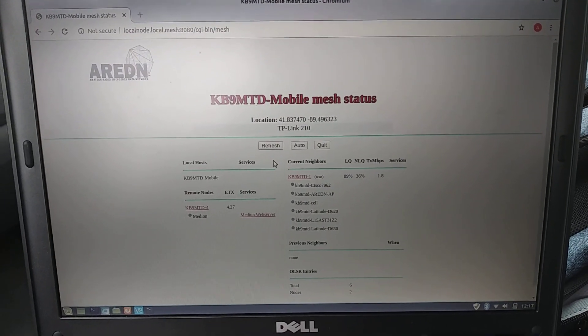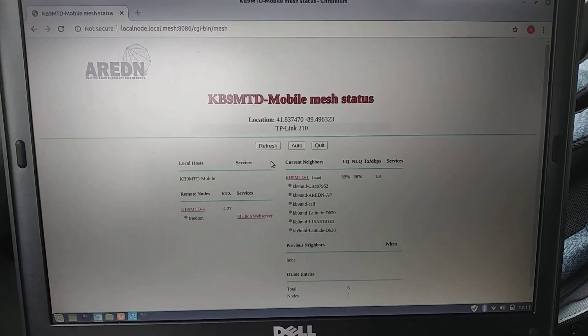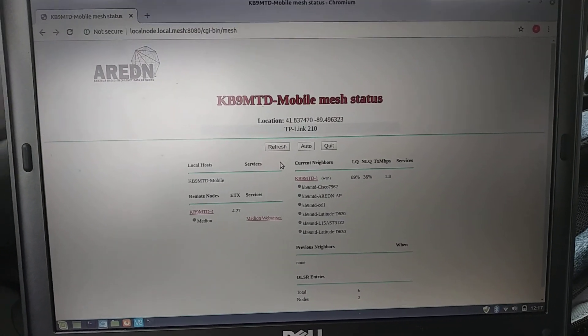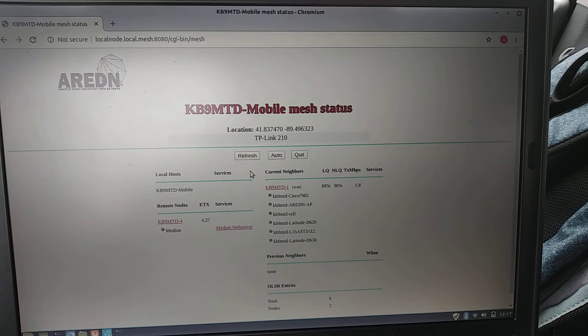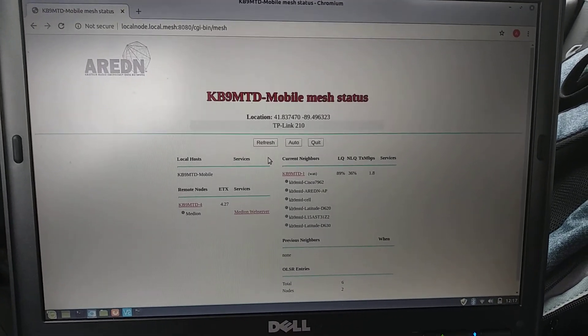Alright, hey guys, this is Aaron, KB9MTD. I just wanted to show off my little AREDN mobile node that I've kind of thrown together — an ad hoc network I put together.